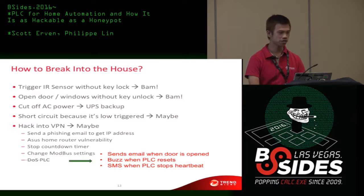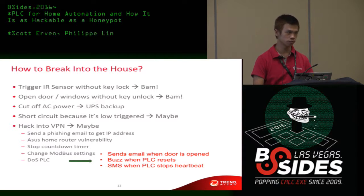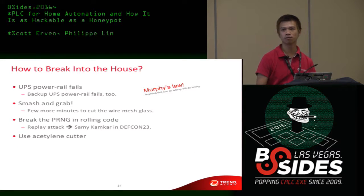Here's how to break into the house. You might try to trigger the IR sensor without a key, open the door without the keylock, cut the AC power — but there's a UPS. You might want to short circuit something, or you could hack into a VPN, get his IP address and hack into his home router. But the key thing is: you should not stop sending the heartbeat, or he knows something is wrong.